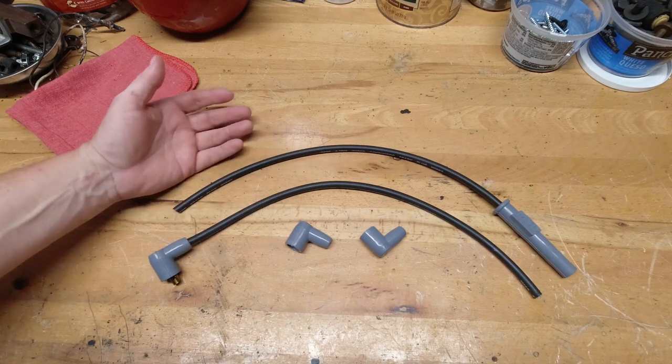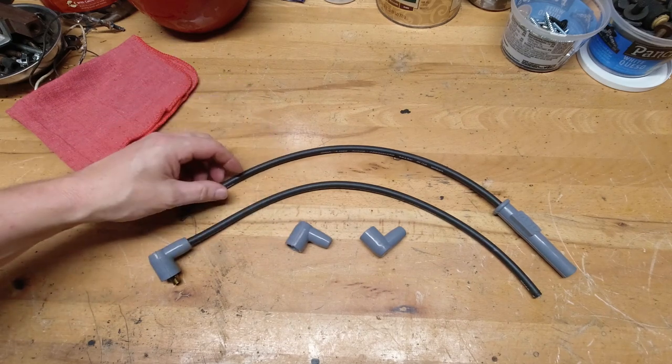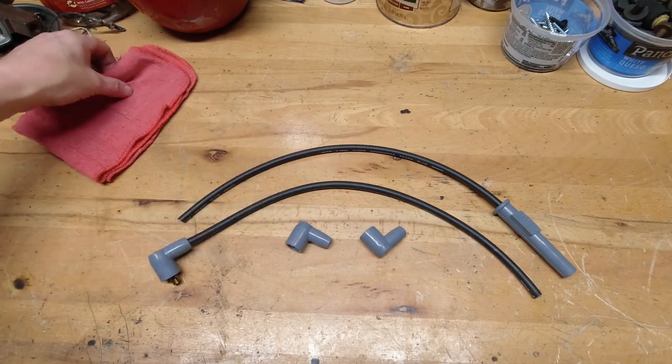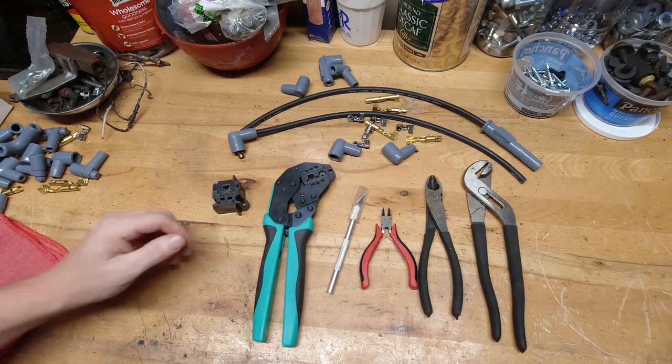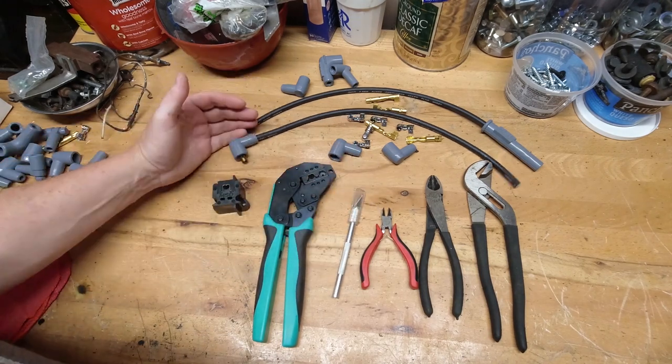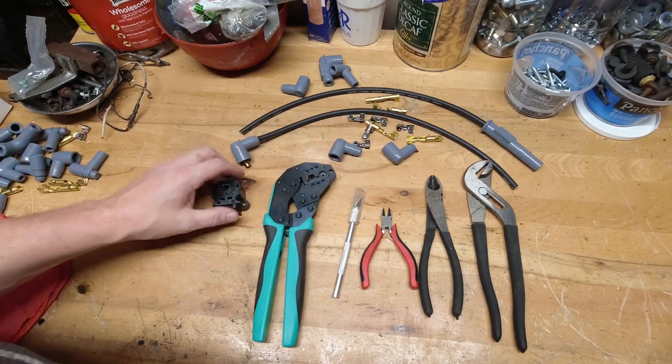Today I'm going to show you how to assemble a custom set of spark plug wires, some tips and tricks along the way, and the tools that I use to get the job done. So let's get started. Now once you do a custom set of spark plug wires, I promise you, you'll never want to go back to a pre-assembled set again.